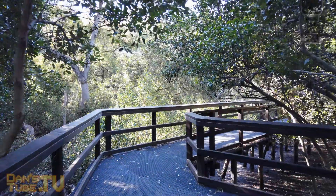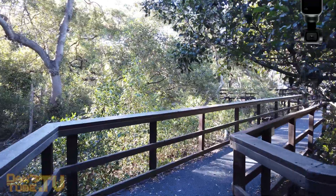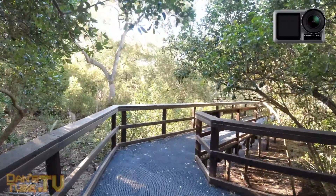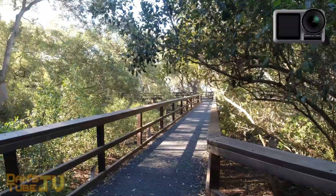Hello beautiful internet family, Dan here from DansTube.TV. Today I have a really fun comparison between the Osmo Pocket and the newly released Osmo Action. Both of these products are from DJI and I will have both of the links in the description below to check them out on Amazon.